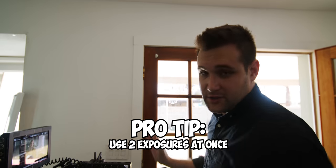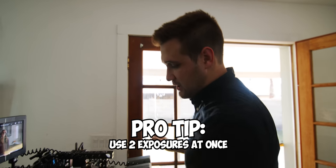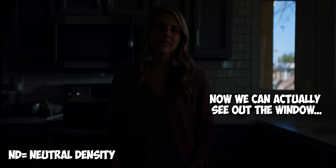By the way, with locked-off shots where the camera is not moving, there's one trick that I love — it comes in handy a lot. What I do is I film the shot, I don't touch the camera, then I put on more stops of ND, and I capture the window light. And then in editing, I put the properly exposed window over the overexposed window.